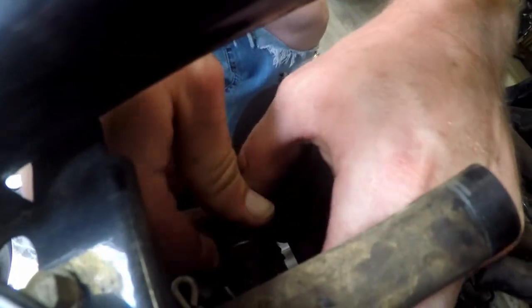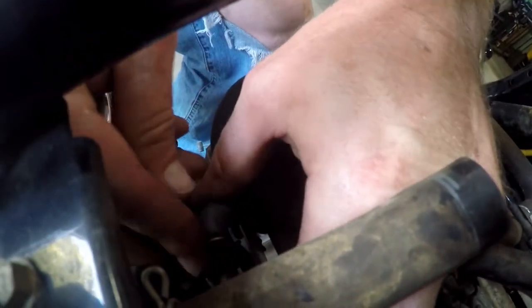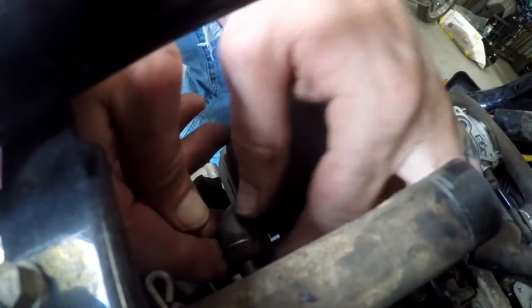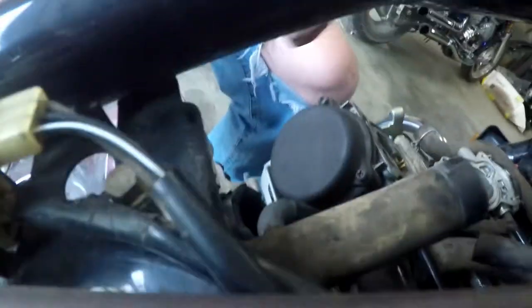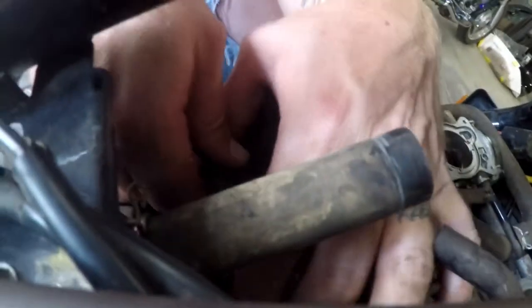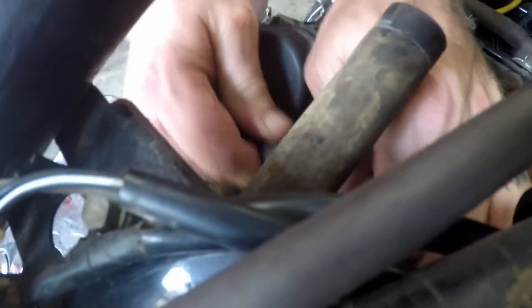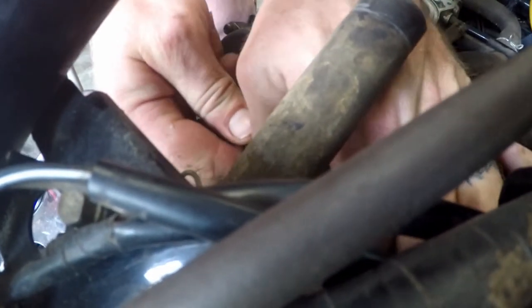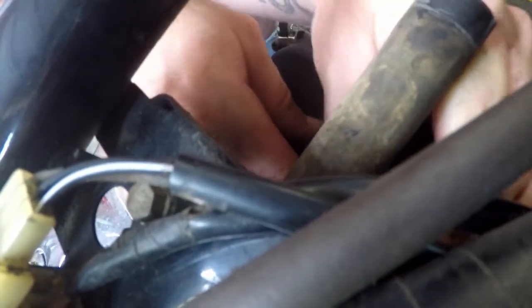I've got a T-junction on these lines and I don't have any ice grips or needle nose. Okay, that one's on — now I've got to reconnect the other side.